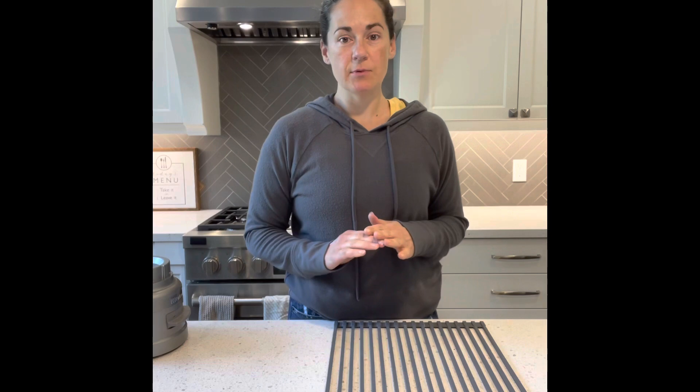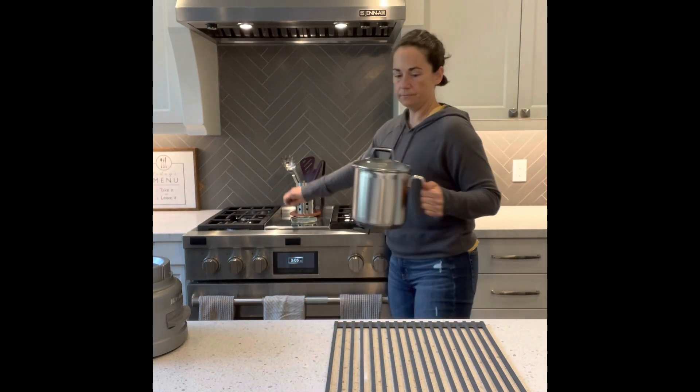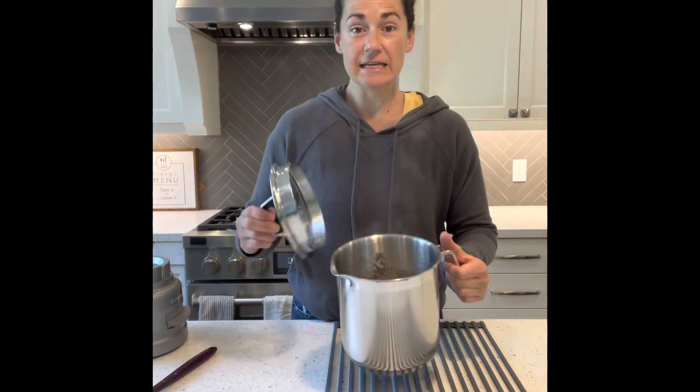I have brought that mixture to a boil and let it simmer for about one to two minutes, and we're all set. We've got some lovely condensed soup.